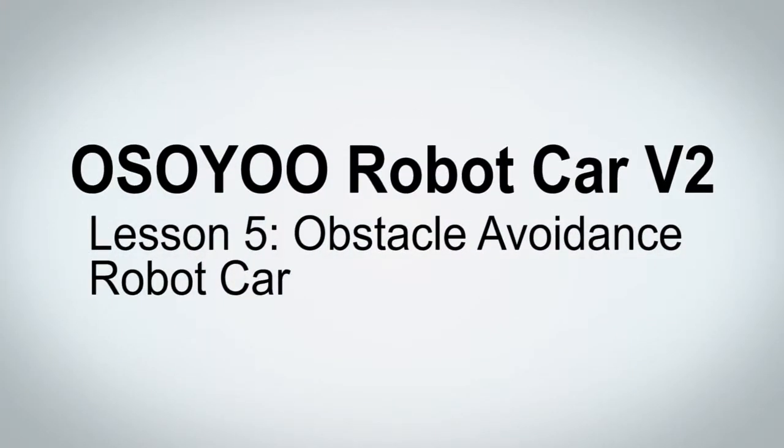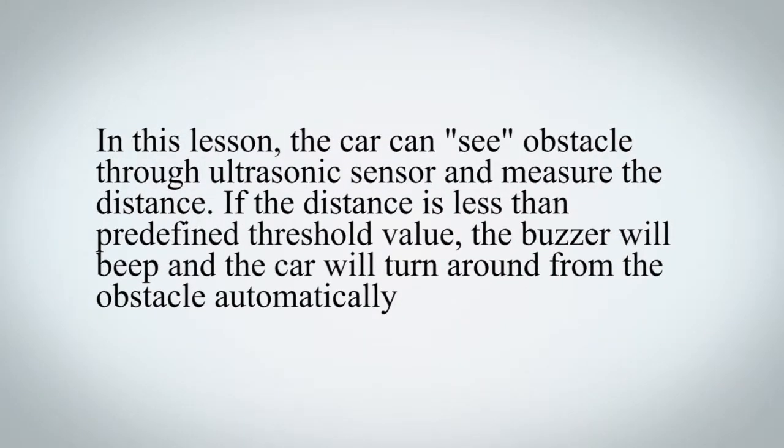Welcome to the fifth lesson of OSIO Robot Car V2 Kit. In this lesson, the car can detect obstacles through an ultrasonic sensor and measure the distance. If the distance is less than a predefined threshold value, the buzzer will beep and the car will turn around from the obstacle automatically.